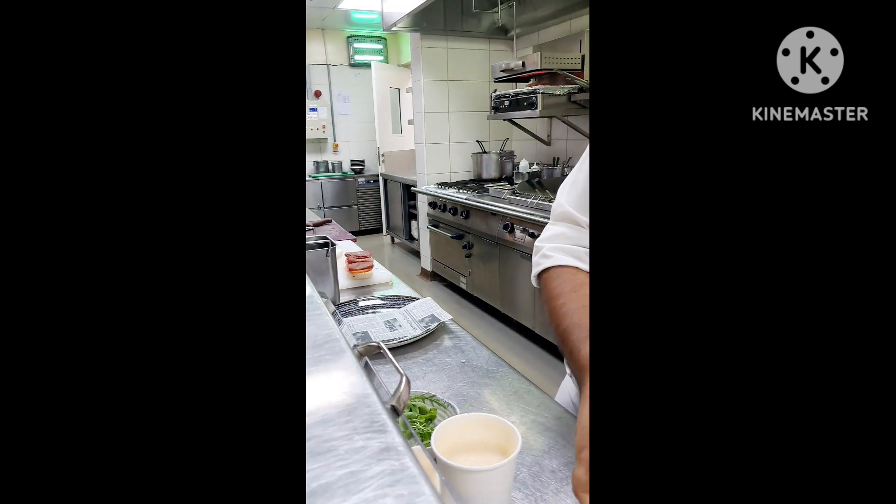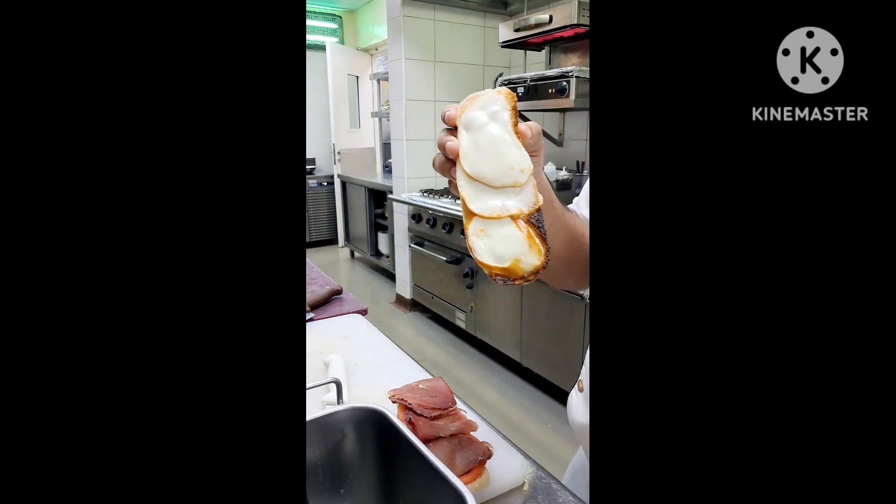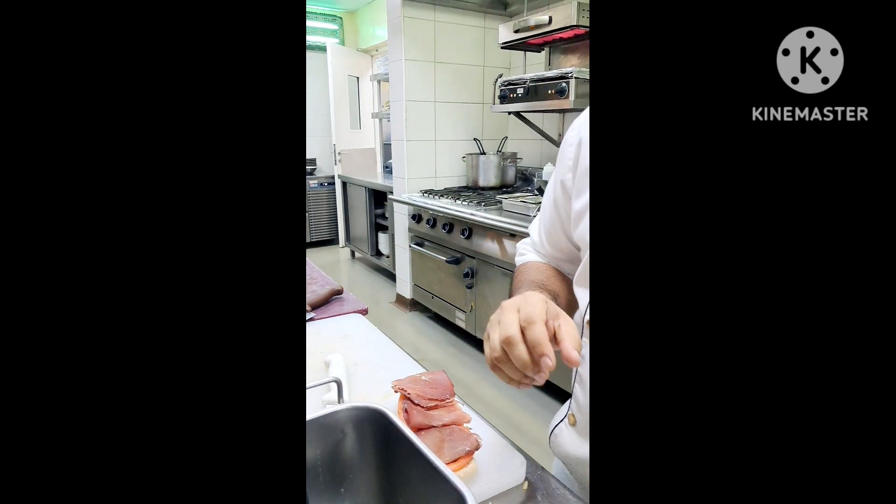This one is ready, so I will remove it now. Our cheese is melted and this one is also ready. Now we will put the next topping.